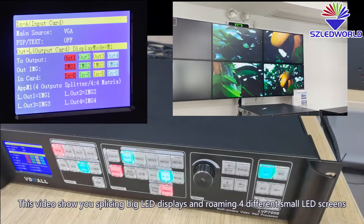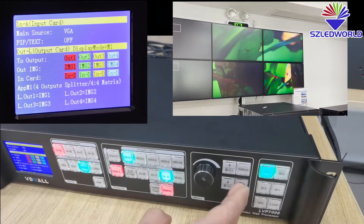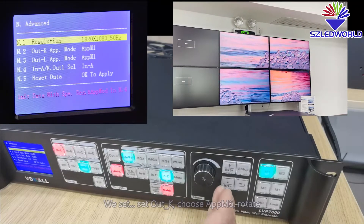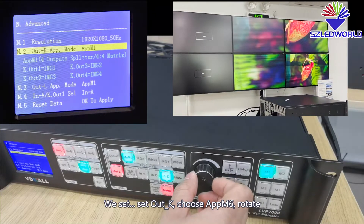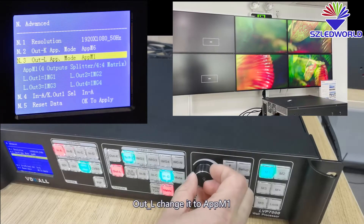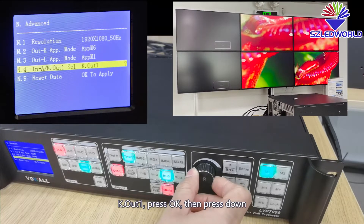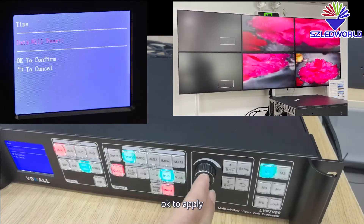This video shows you how to splice a big LED display and roam across 4 different small LED screens. Press Sector, press System, Sector, press OK, press Done. We set the output here — choose APP M6, rotate, then press OK, press Done. Alt L, change it to M1, press OK, then press Done. Choose here, K, Alt 1, press OK, then press Done. OK, apply, press OK.